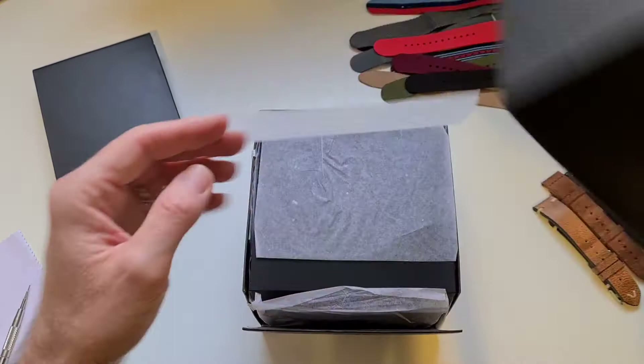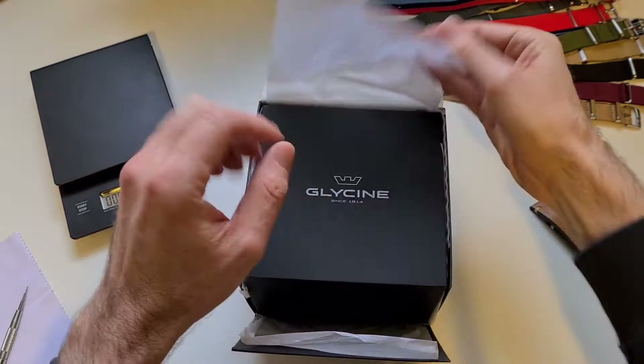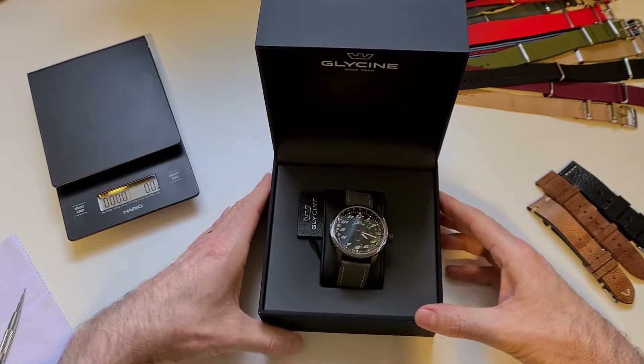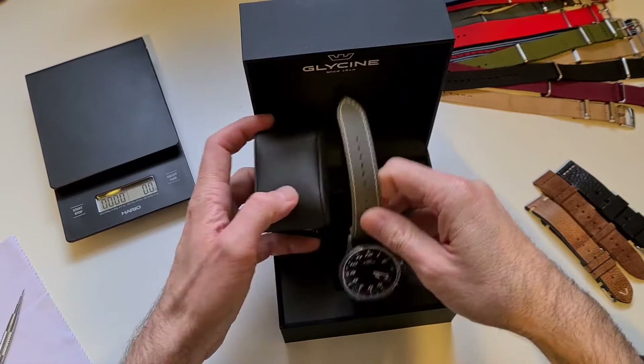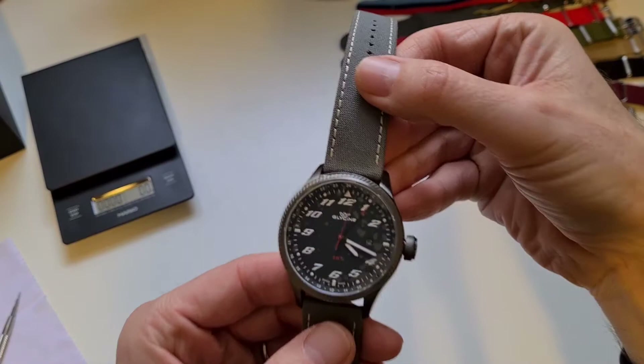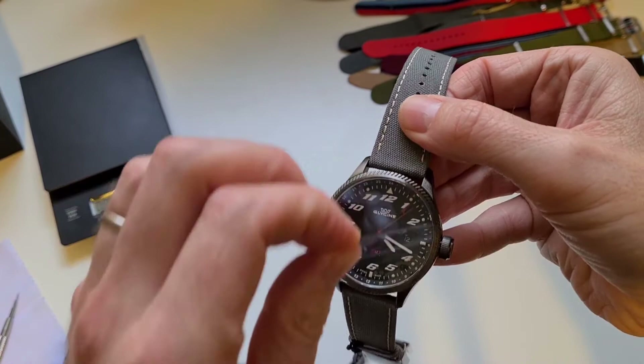So this is the outer box — it comes in a quite nice soft-touch box on the inside. There we go: a nice solid box, but this will be living in my watch box. It's on the large side — it's a 45 millimeter.